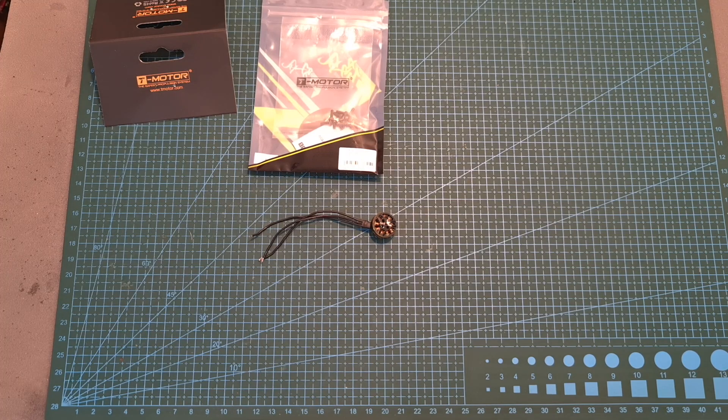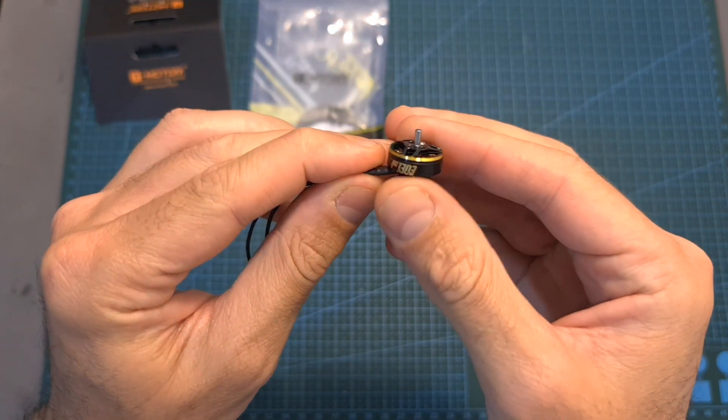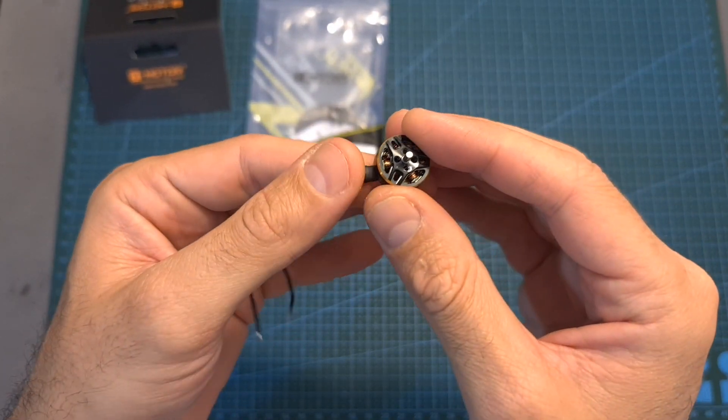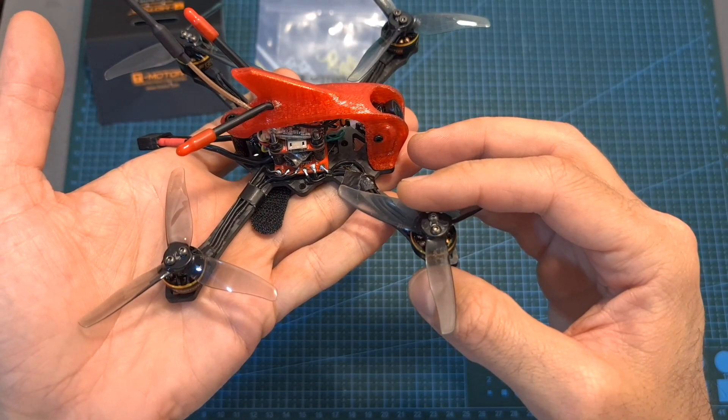Hello guys and welcome back to my channel. Today I'm going to check the T-Motor F1303 5000 KV motors. In this quick video I'm going to go over their features and specs, measure their thrust, and finally assemble them on a new build and head outdoors and test them out.